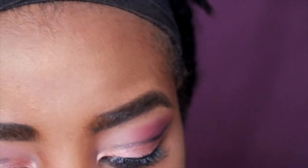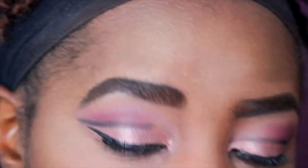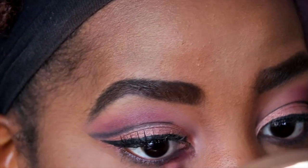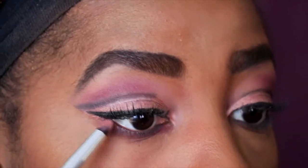To finish off the eyes officially, I'm going to take a small pencil brush, take that same color from the crease, and apply it under my lash line, connecting it at the inner corner.